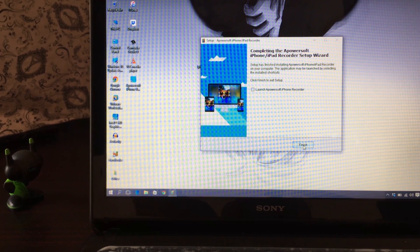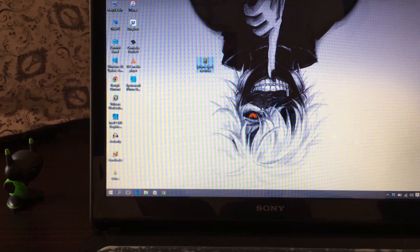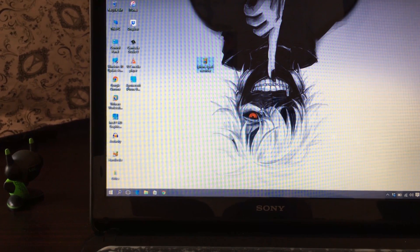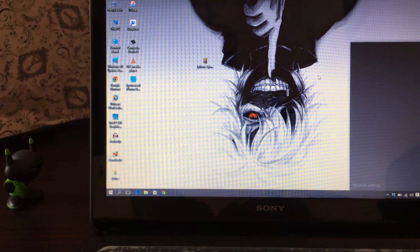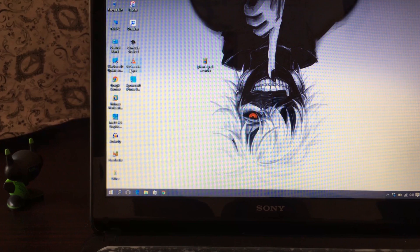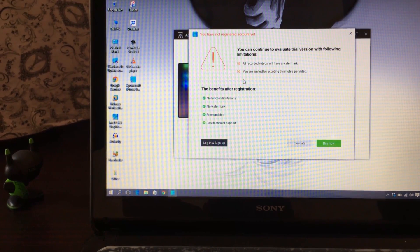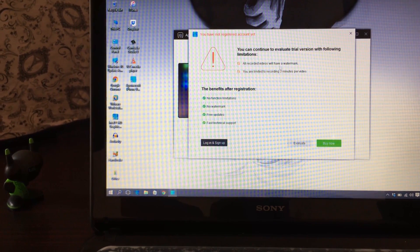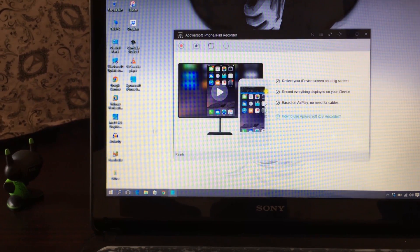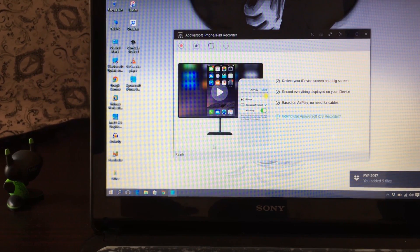Once it's installed, click Finish and open up the software. It might ask you to register — just wait a few seconds and it will show a trial option. Before that, make sure your laptop is connected to the same WiFi network as your phone. When you're done, click Evaluate and it will open up the software. Make sure it says 'Ready' at the bottom.